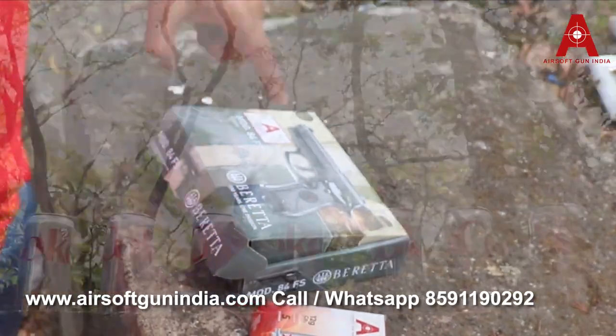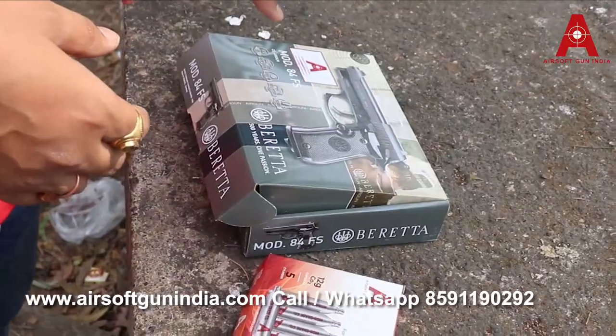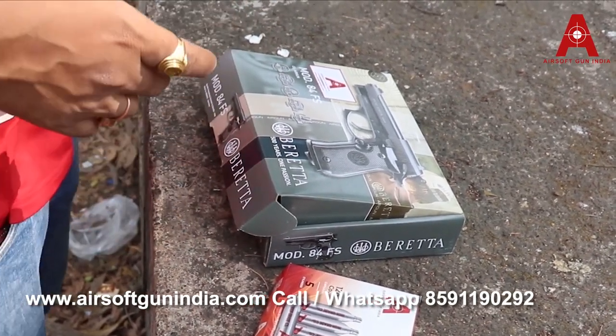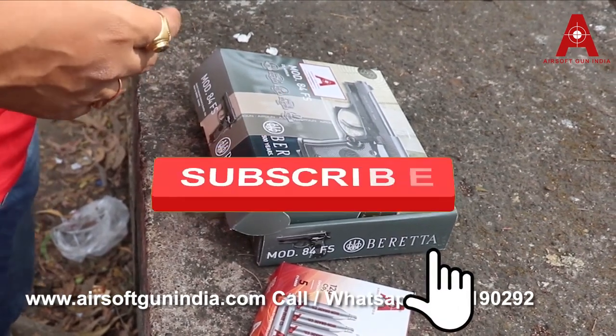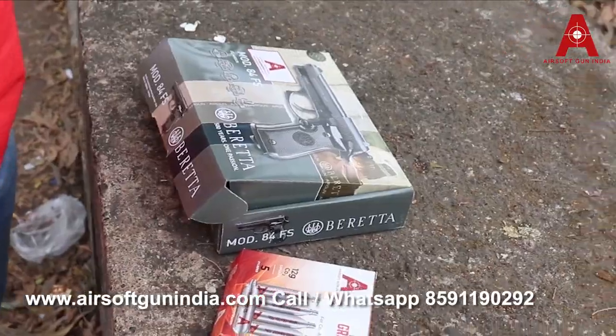Welcome to a new video of Airsoft Grandia. You can see we have got the Beretta 500, year one passion — this is the M84FS. Today we're gonna fire this. Before we start the video, make sure you like the video, subscribe to the channel. If you like the video I feel so good and I make a lot of videos.